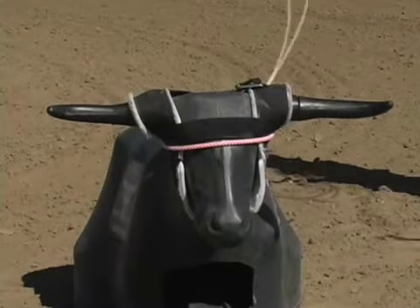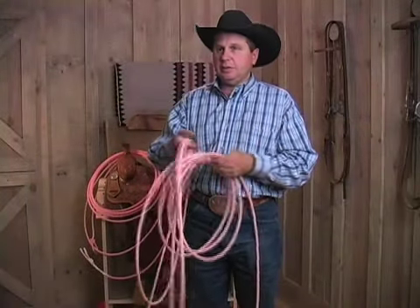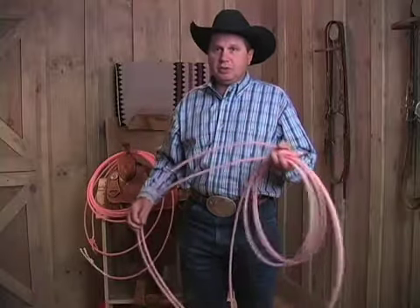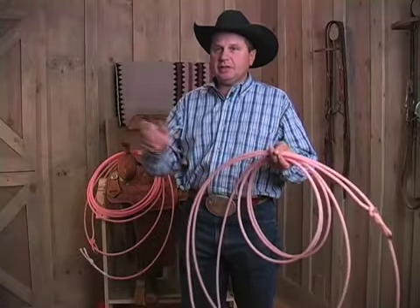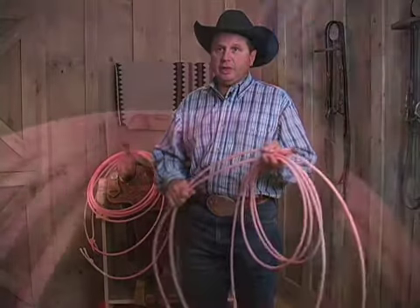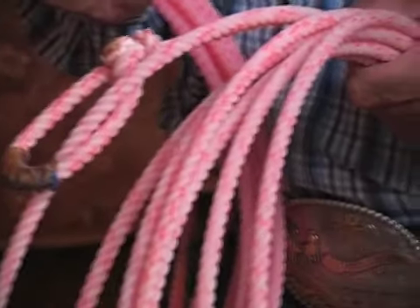This one rope just seemed to fit everybody — from the beginner all the way up to the world champions. It's easy to handle, it's light, but it still had enough weight with enough tip. It was just a real good universal rope all the way around. This is the rope that really helped put Fastback on the map.